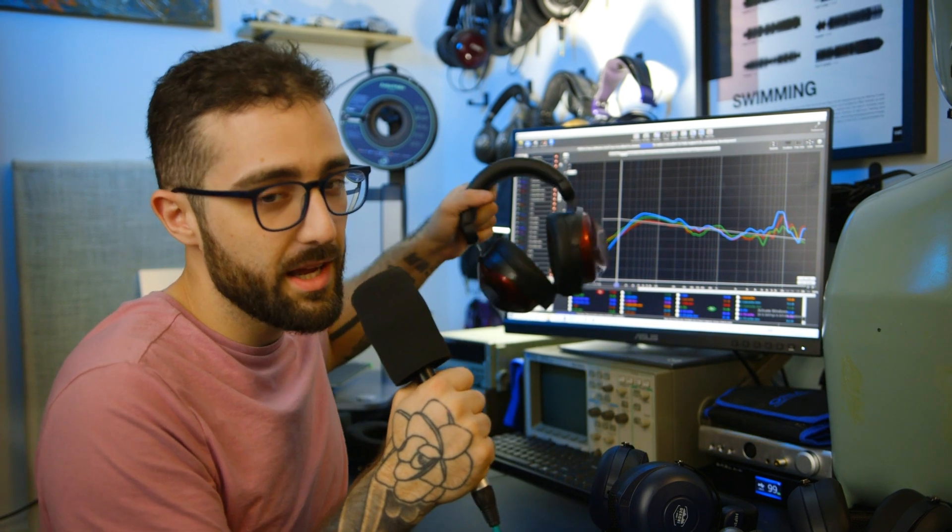This is an EVA foam ring baffle and it's supposed to go around the driver of the Cobalt. Measuring it here today, this brings the bass. Essentially what we wanted to do here was prove that the new baffles bring the bass to the headphones, and that you can apply them to even the R7DX or the HE R9 and just upgrade your experience.